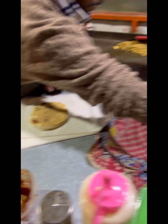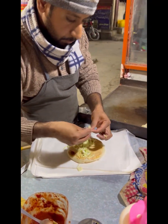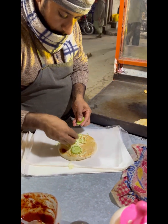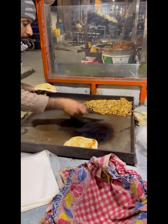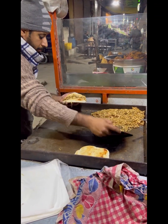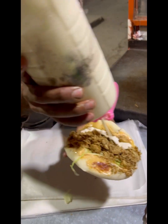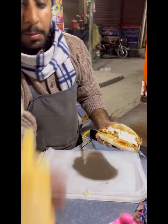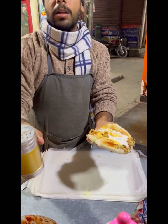Yes sir. This is chicken with mustard sauce. This chicken is flavorful.